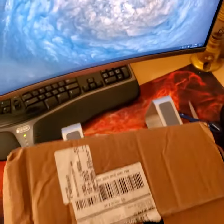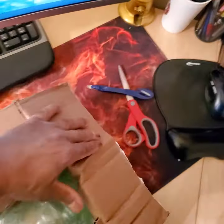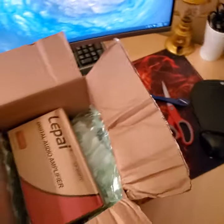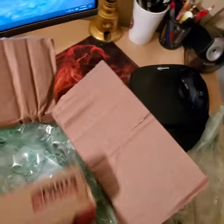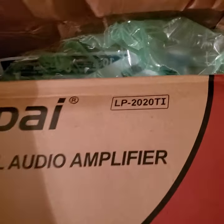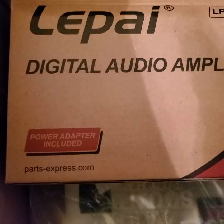Let me take this stand away. It is a LEPY two-channel — let's just open the box. It comes in the box like so, with a little bubble wrap.